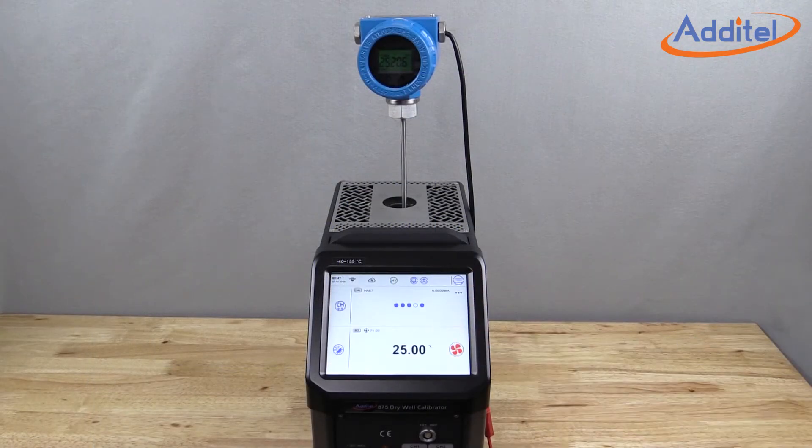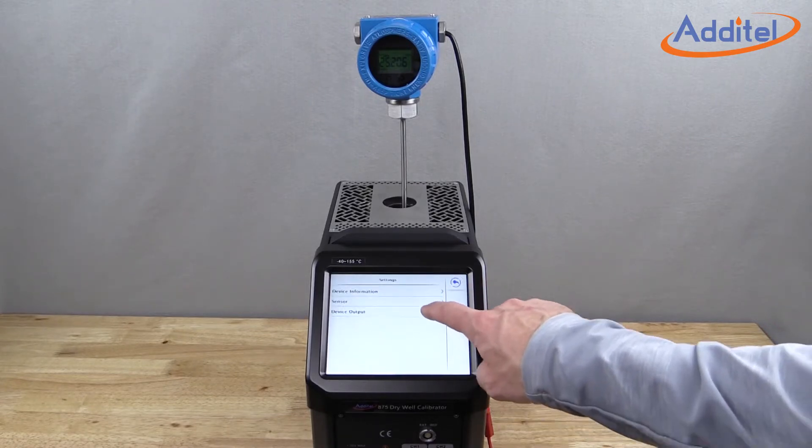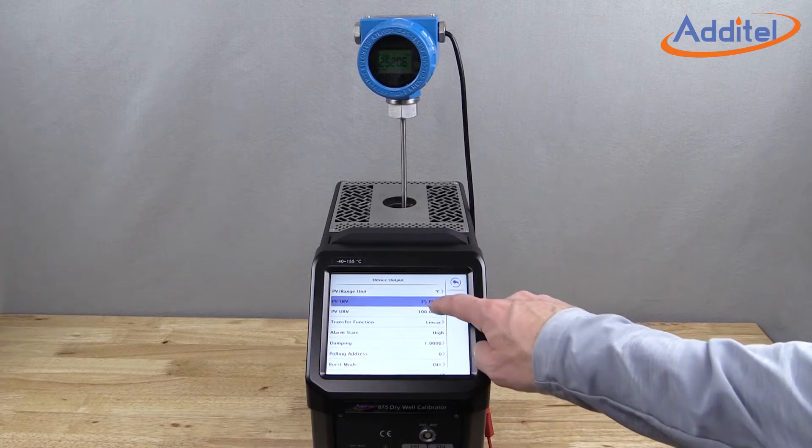When ordered with the process option, users are able to enjoy easily rearranging, configuring, and testing HART-capable transmitters, all with just one device.